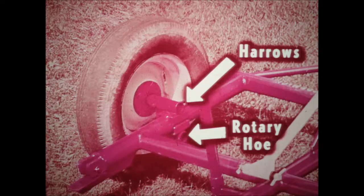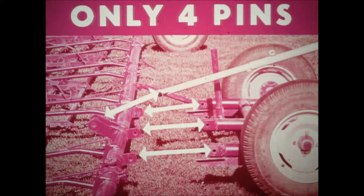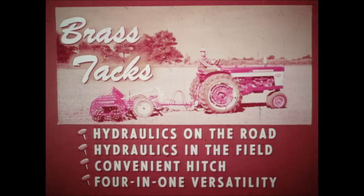You have a two-position axle too, to give you best possible results with any of the harrows or with the rotary hoe. To put the stub axle in the proper axle holder, just take out one bolt and loosen one set screw. And to change implements, you have only four pins to slip out and replace. There are no bolts and nuts to worry about. No other carrier gives you these brass-tack benefits: hydraulics on the road, hydraulics in the field, convenient hitch, and four-in-one versatility. So easy to use with any McCormick light tillage tool.